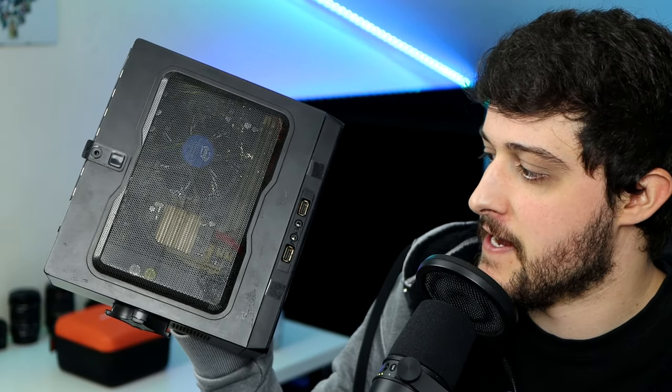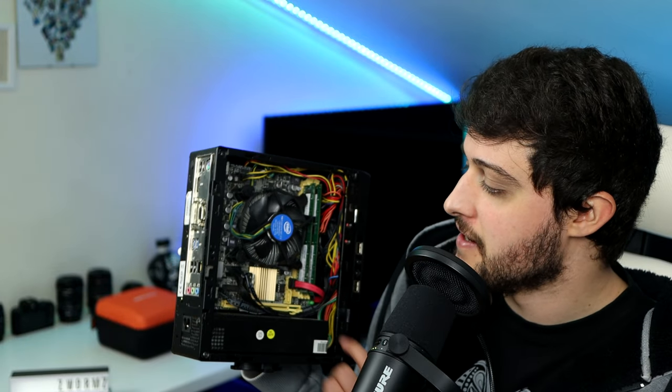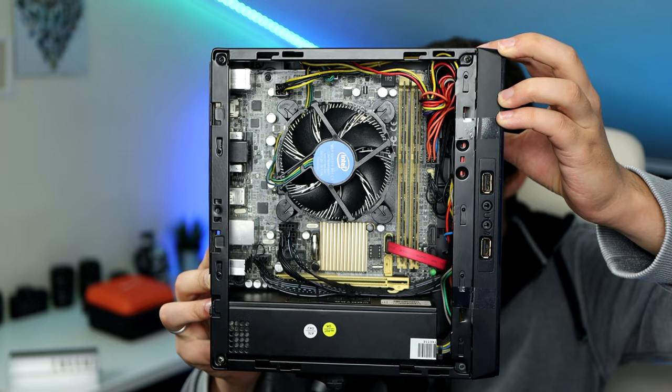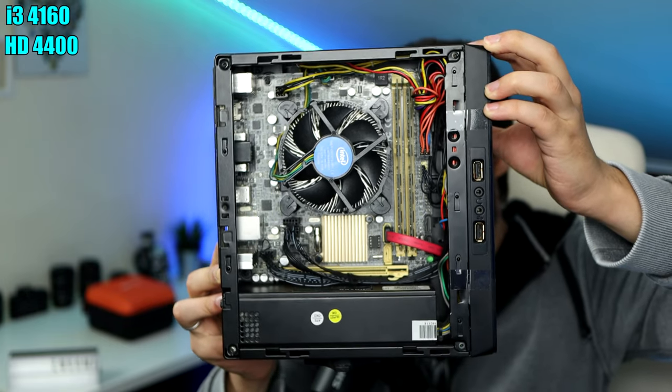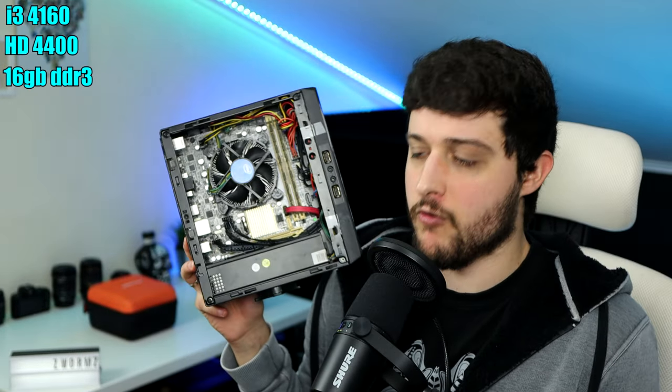But today I'm going to test something a little bit bigger — still kind of a small PC. As you can see, we got the mini ITX system right here. The motherboard is very small, but it's a normal form factor. In this system, I have a Core i3 4th generation, the 4160, with Intel HD 4400 and 16 gigabytes of RAM.